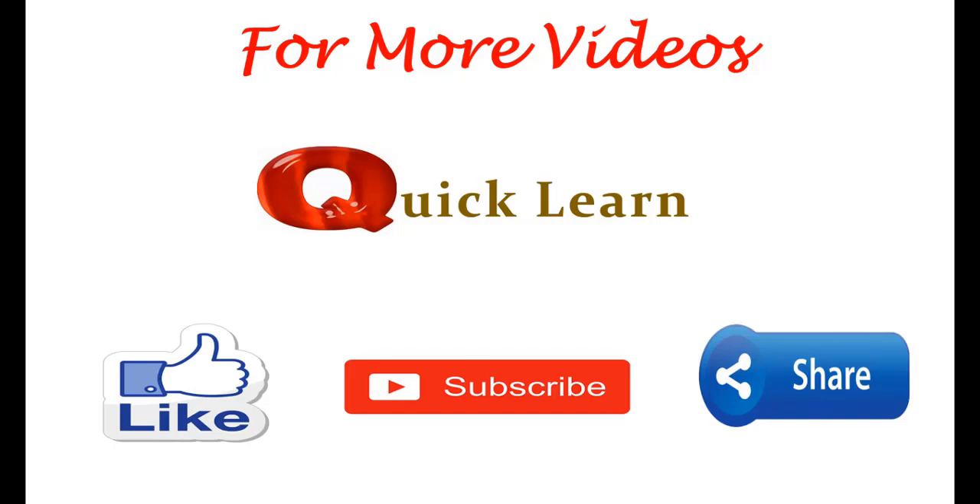For more videos, please like, subscribe, and share my channel.